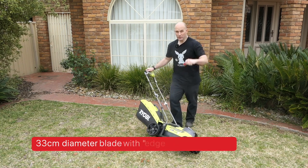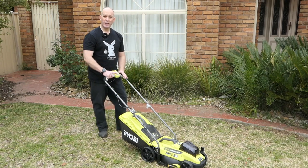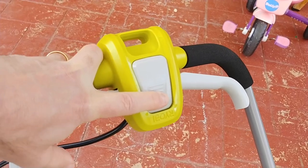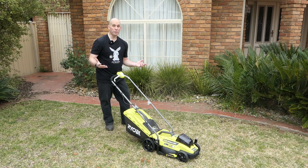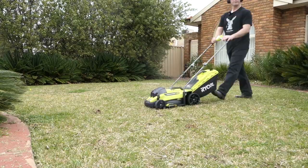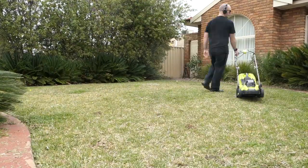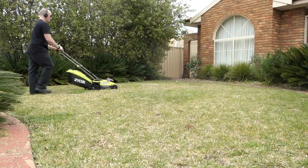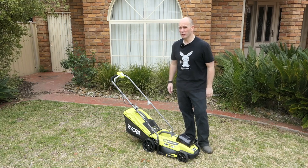The next safety feature: to actually make it run, you've got to push the button in and hold it. In terms of noise, it is surprisingly loud — it does suggest around 88 decibels. When you see me mowing I've got ear protection on, for good reason — protect your ears, you've only got one set for your whole life.